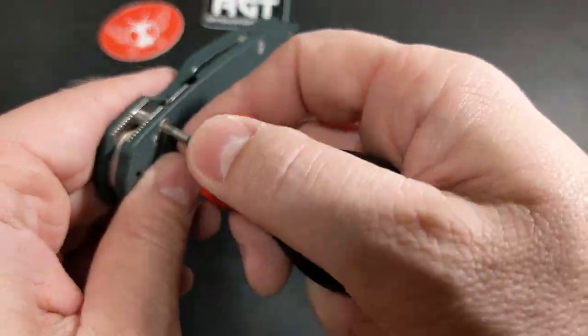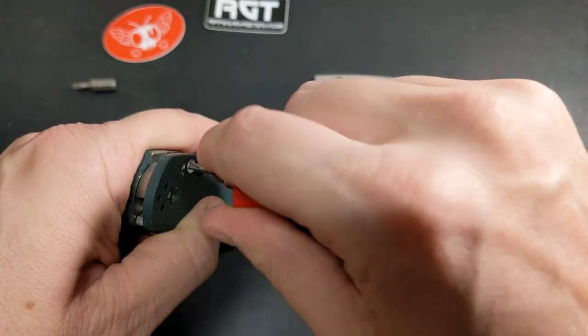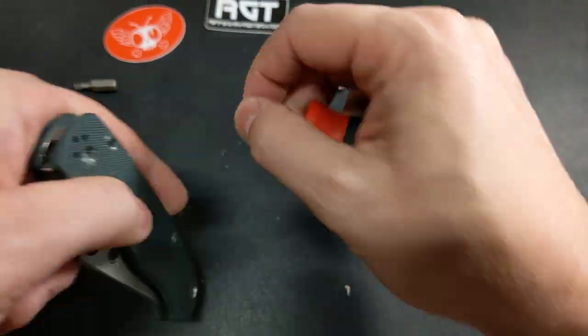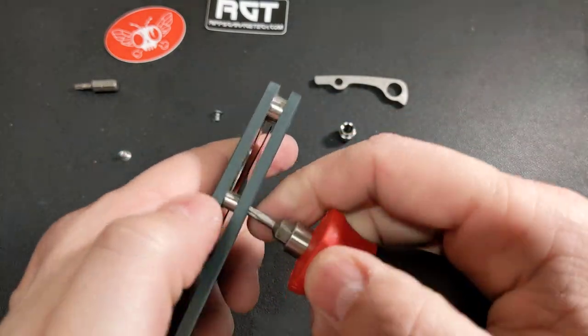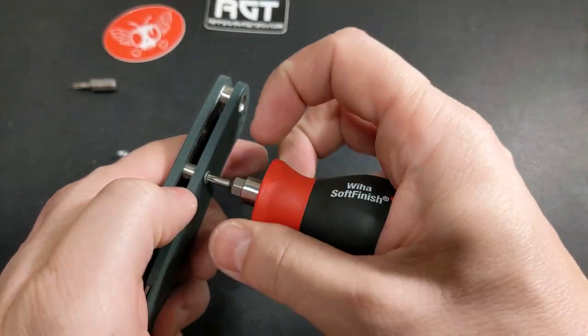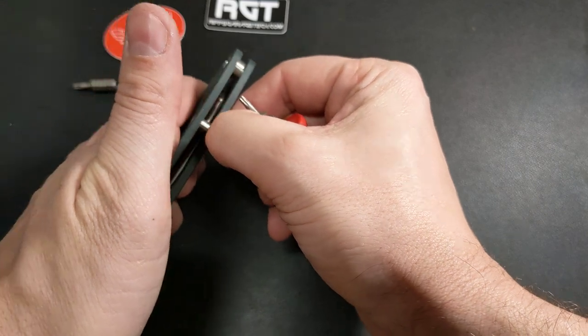Okay, now these should all be T8. I went with the backspacer because I don't like the way that standoff looks — it's just not very nice to look at.